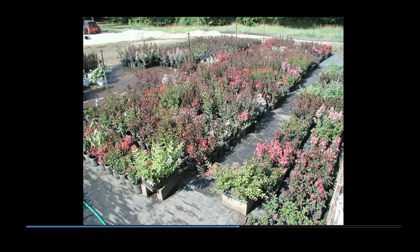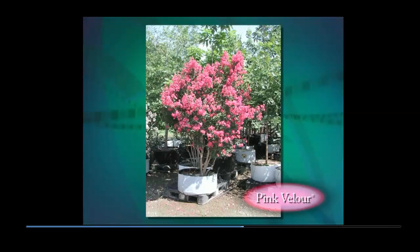Pink Velour was selected for the striking wine new foliage, dark wine green old foliage, and shrill pink flowers as well as disease resistance. It grows at a moderate pace and with age will reach a height of 12 to 15 feet and 10 feet wide. This plant in a white root trap or 30-gallon container is four years old and seven feet tall.